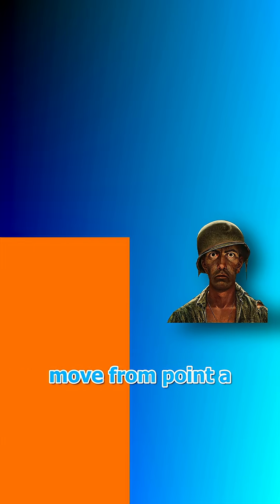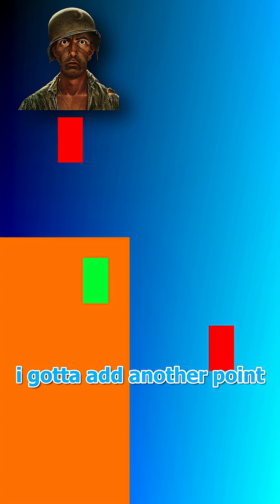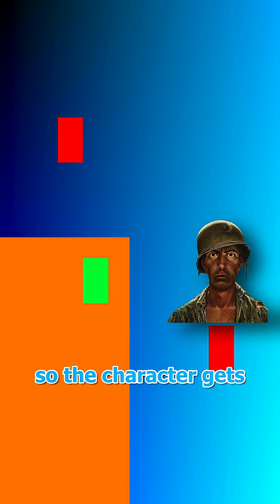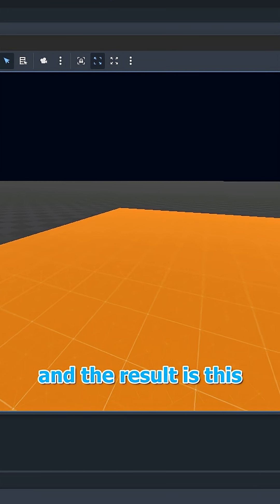But I got you, bro. So right now, my mantle makes the character move from point A to point B. To simulate knee bending, I gotta add another point in the middle so the character gets to that point, then rises up. So I did just that, and the result is this.